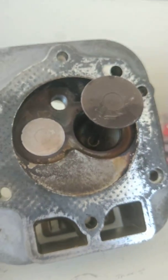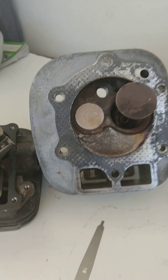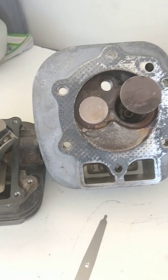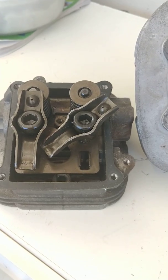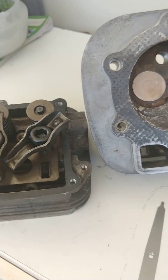Hello everyone, this is Joe from Rincon Makerspace. Following up on what I promised everyone: a video on the valve adjustment of the heads on a twin-cylinder Generac generator.